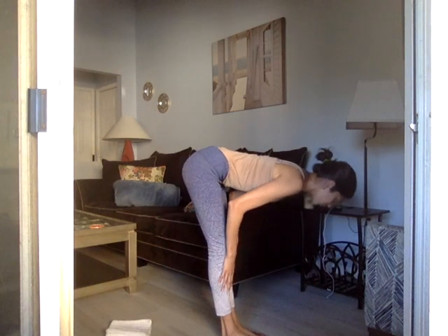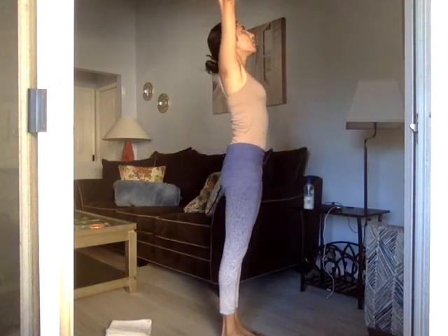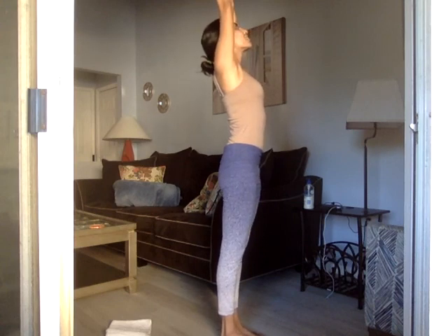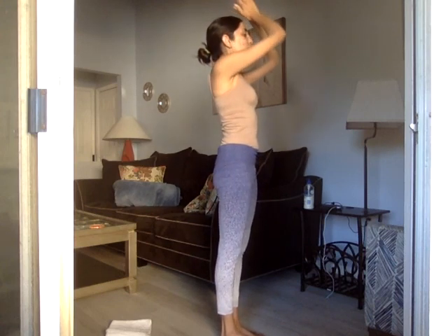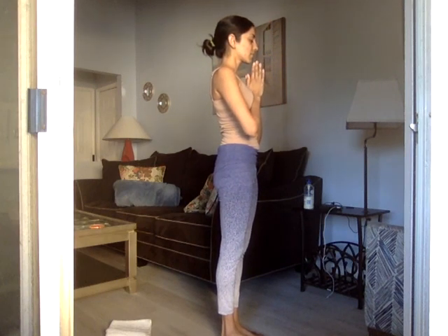Breathe in, halfway lift, then lift the arms wide around and up. May the palms touch, the gaze soft. Bring your palms to your heart.